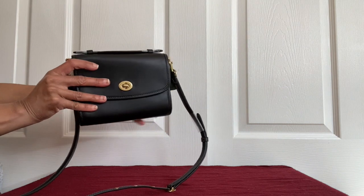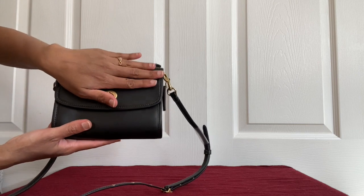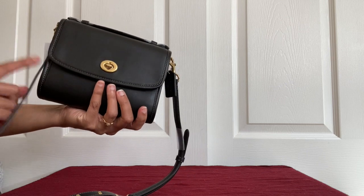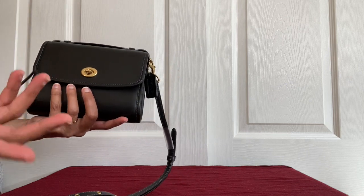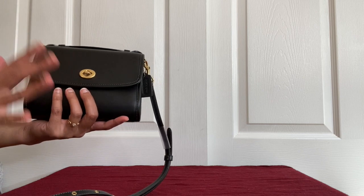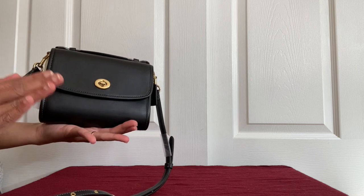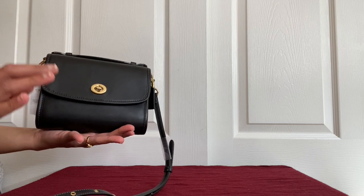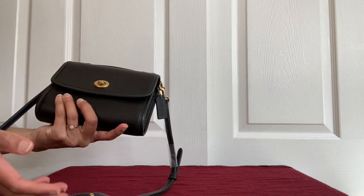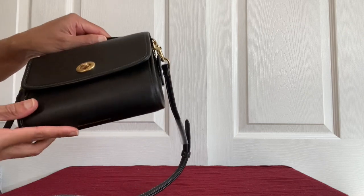See how small it is — it's like my hand, about as wide as my hand. I'll put the exact measurements in the description box. I normally pay attention to the dimensions — width, height — but by the look of it I thought it was similar to the Cassie, maybe a little smaller or in between the sizes. But this one is even smaller than the Cassie 19.